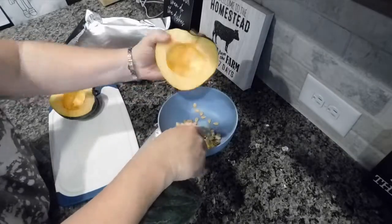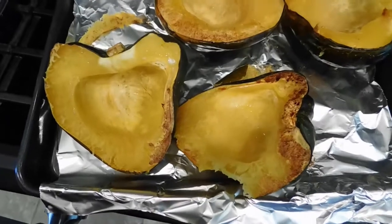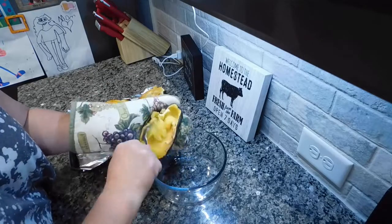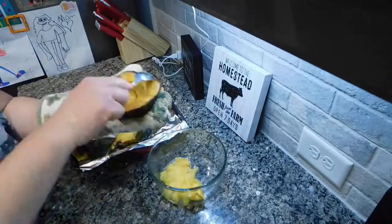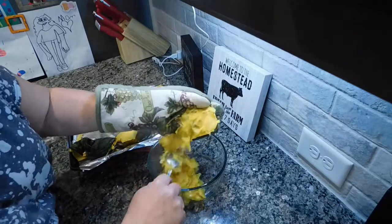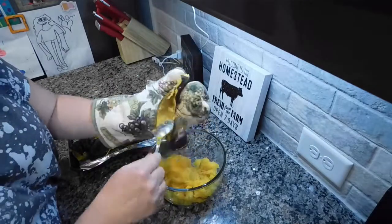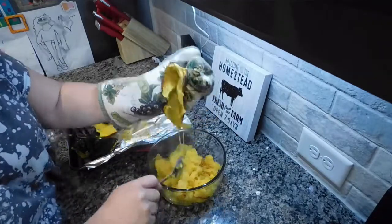I'm starting off by slicing these in half and using a spoon to scoop out all the seeds and stuff in the middle. Then I bake them at 400 degrees for 30 to 40 minutes face down - they get a little golden brown. When they're done I flip them over to test for doneness; these are nice and soft. I scoop out the inside and put it in a bowl. I make these kind of like a mashed sweet potato. You can do these a million different ways but typically I like to do butter, cinnamon, sometimes allspice or nutmeg, and I vary between brown sugar and honey. Today I'm using honey.